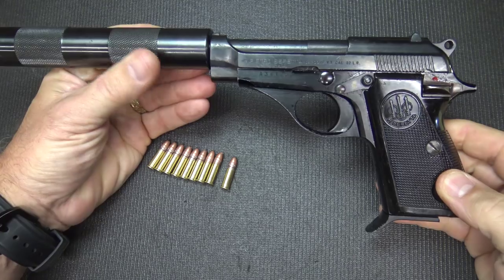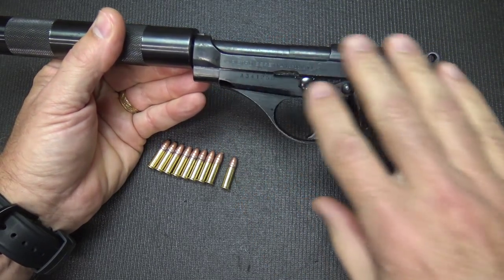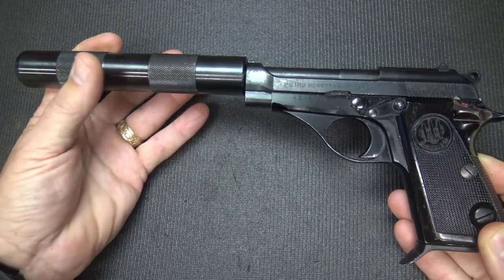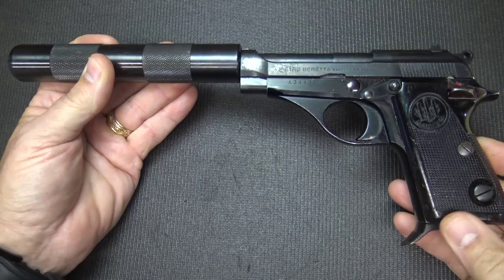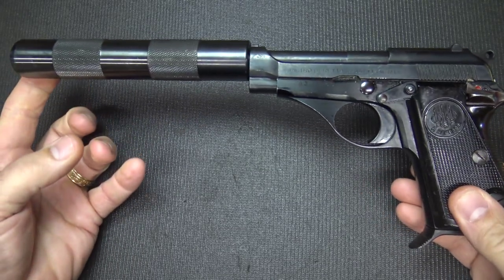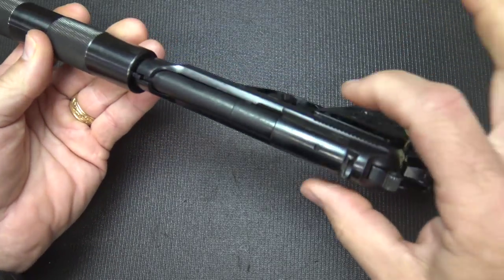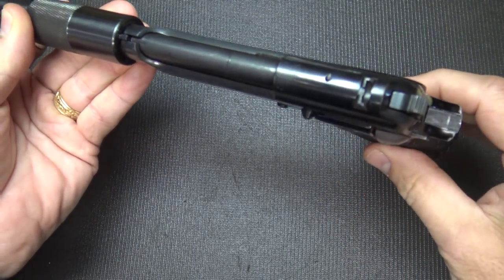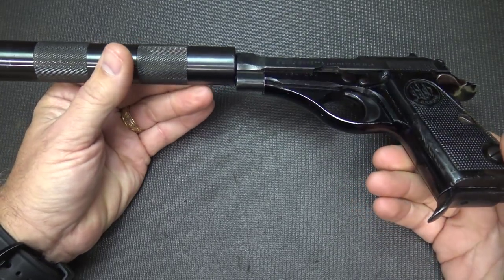These also came in .32 ACP and .380, so that really says a lot about the size of this pistol. With the fake suppressor on, it weighs 32.9 ounces with the magazine, it is 12 inches in overall length, and it's 4.25 inches in height.